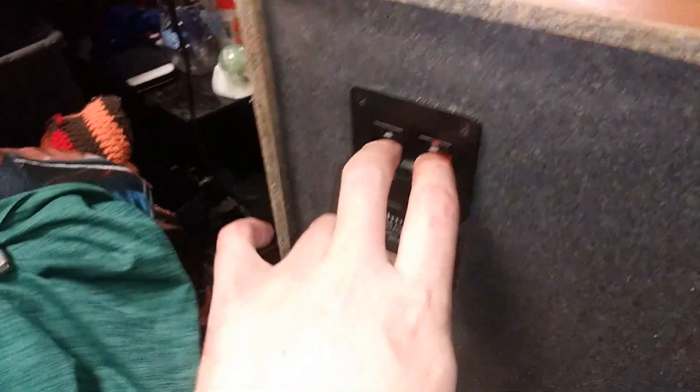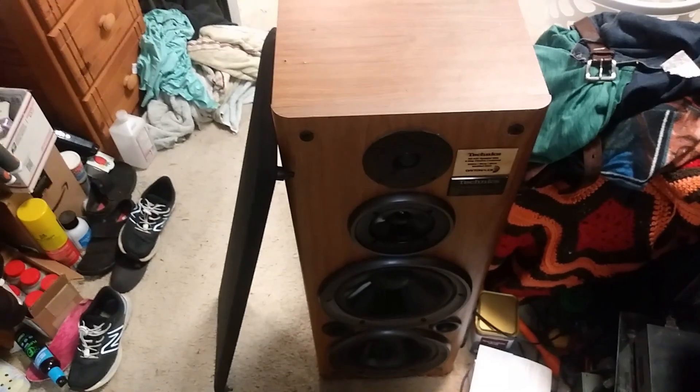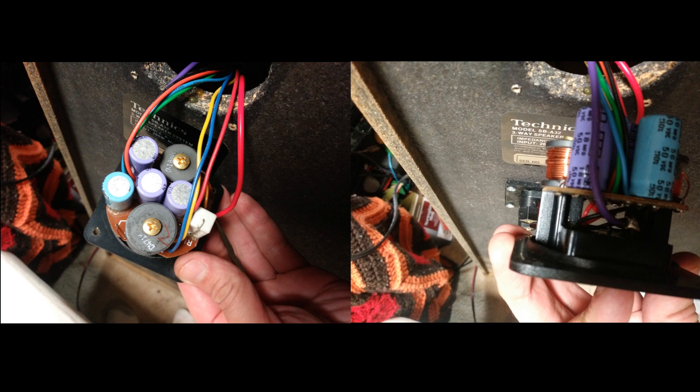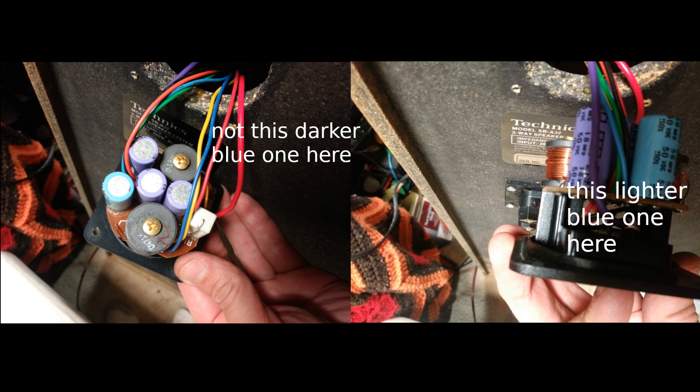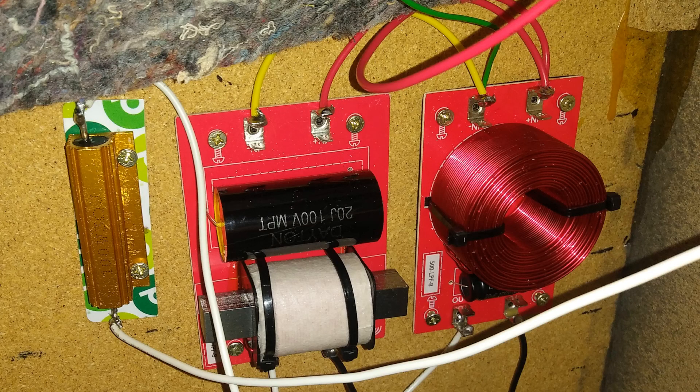The original hardware is still intact. There's a green wire and a red wire — that's the actual positive and negative. That blue wire had to just be cut off at the crossover. I just cut it, taped it up, and got rid of it. Then instead of running them in series with that white wire going between them, I ran them in parallel and separated them between the high-pass filter and the low-pass filter.